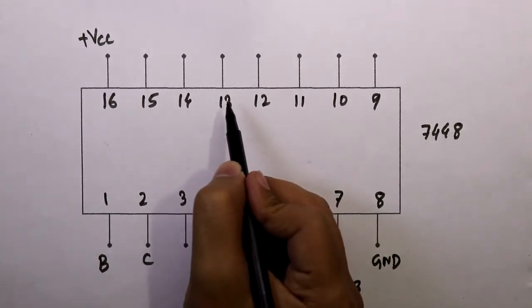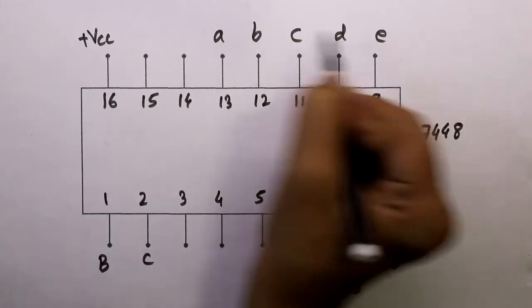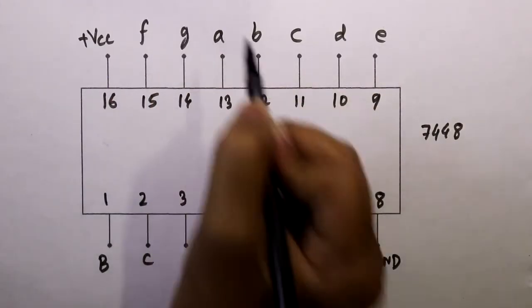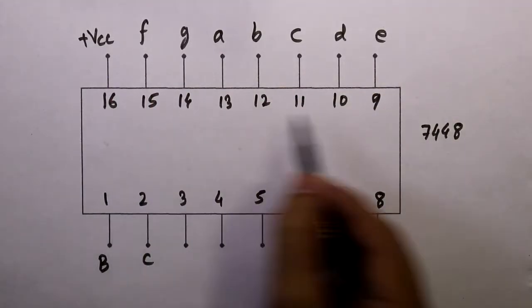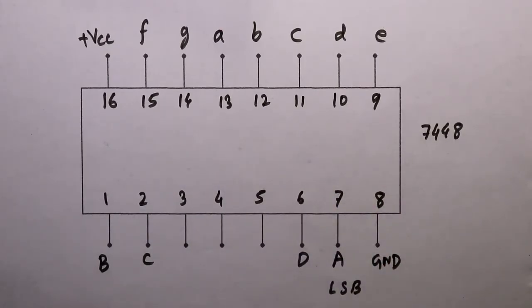The output pins are A, B, C, D, E, F, G — these 7 are outputs and should be connected to the 7-segment display. During the connection we have to connect pin number 5 to ground, and pin numbers 3 and 4 should be connected to plus VCC. I'll explain why we connect these at the time of the breadboard connection.